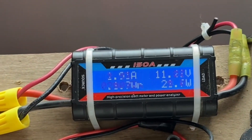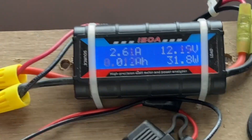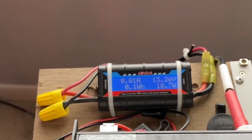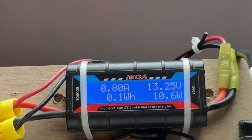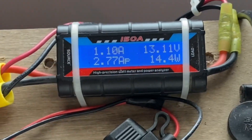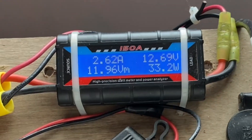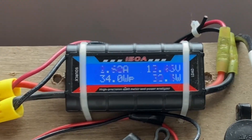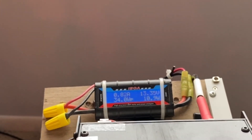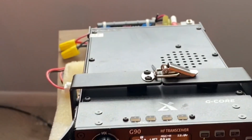I'm going to key the mic — I've got the volume turned down so you don't hear much. Watch the power meter as I call CQ. CQ, CQ, this is Kilo Zero, Kilo Lima, Bravo, calling CQ and standing by. I didn't pedal fast enough on that last one, so I'll pedal a little faster. There you can see the amp draw and the power — about 30 watts when I push to talk and key the mic.